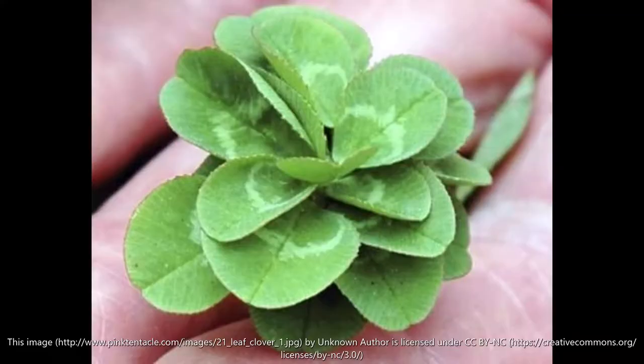So a trifolium plant has three leaves, and our basic clovers all have three leaves. However, every once in a while something a little different happens and they might come out with four leaves — some even have five or six leaves. It's considered lucky because it's pretty rare, since usually they all have three leaves.